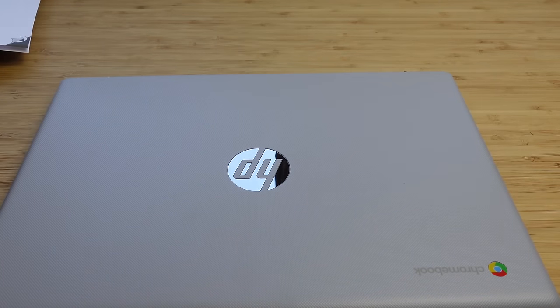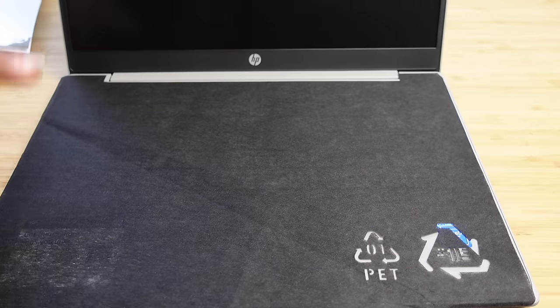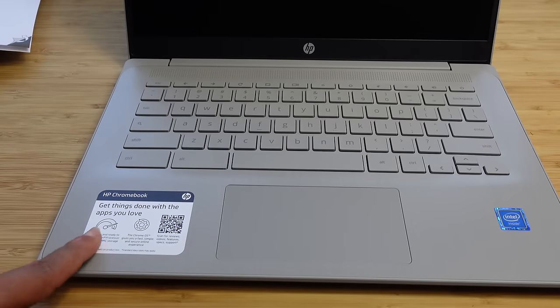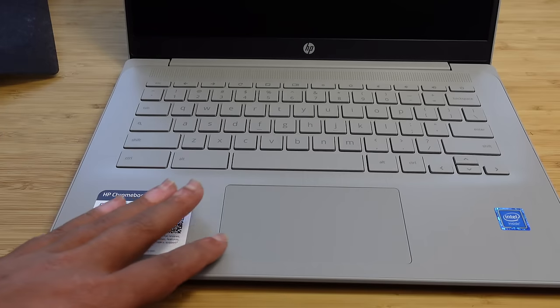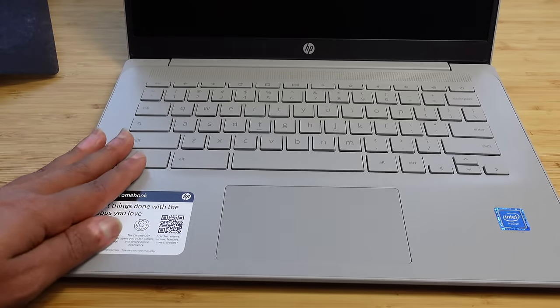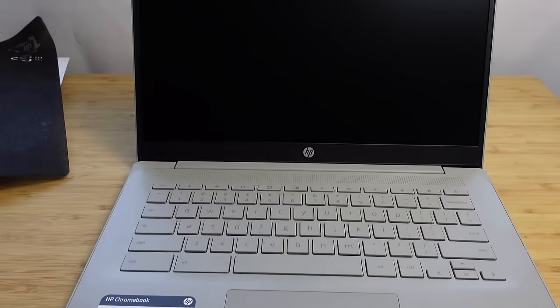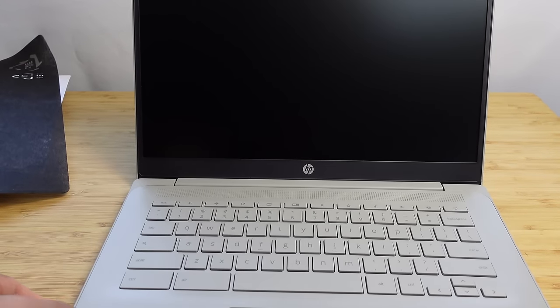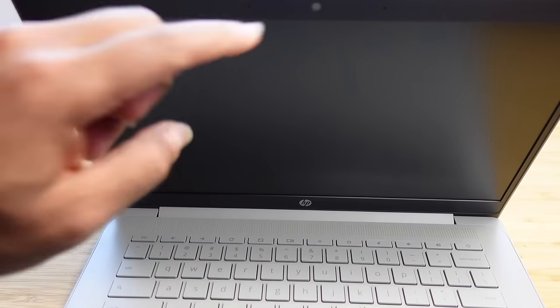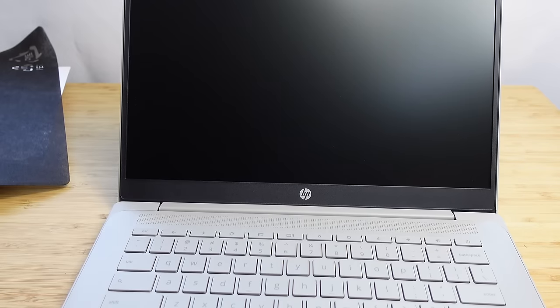When we lift it up, we're presented with a nice covering material over the keyboard. There's an HP Chromebook sticker and an Intel sticker. You've got a trackpad where you can do gestures and click, and then you've got a full-size keyboard. Angling the camera up, you can see the 14-inch screen with a webcam built right into it. You can use that webcam for Zoom calls, Google Meet calls, or connecting and chatting with friends.